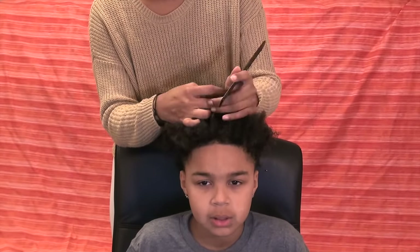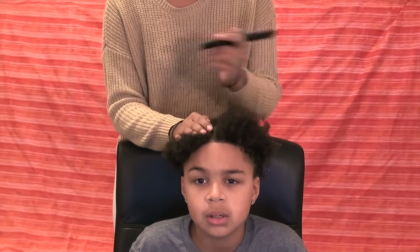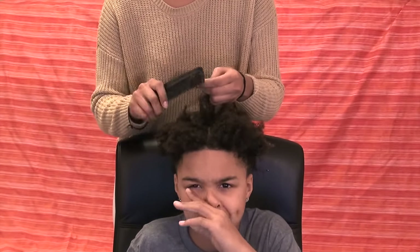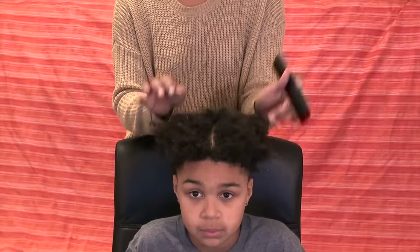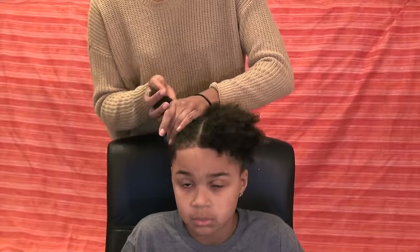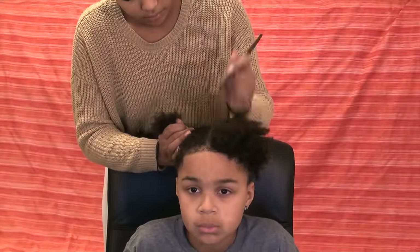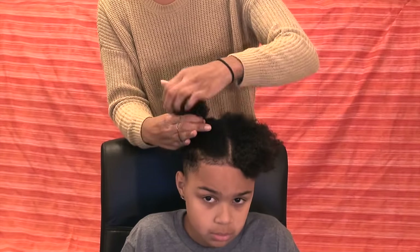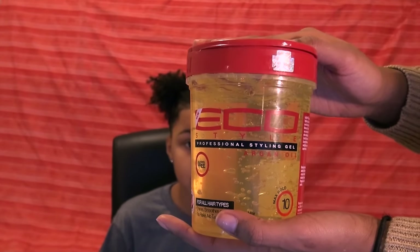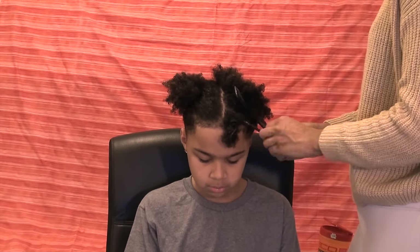First I start off by parting his hair down the center, then I tie one section up just to keep it out of the way while I do one side. I'm going to be using Eco Styler gel to keep the braids held together.